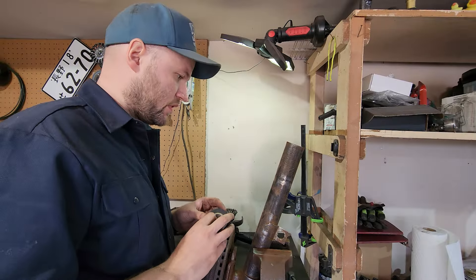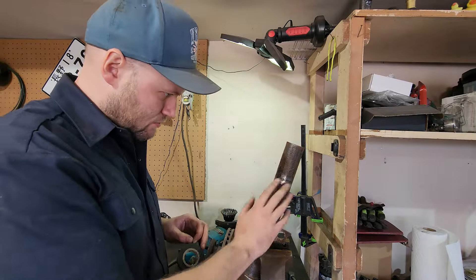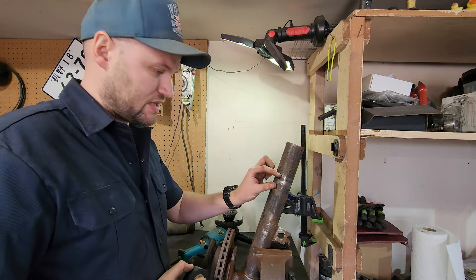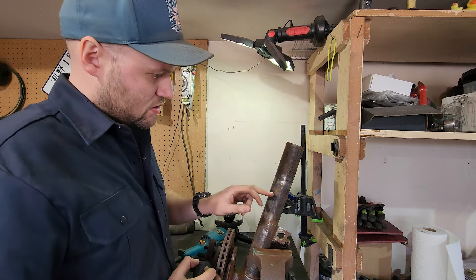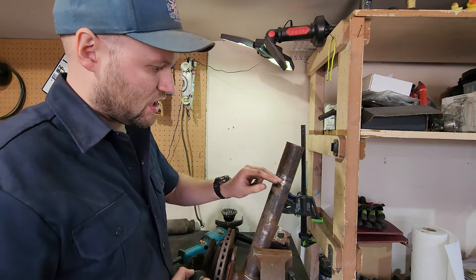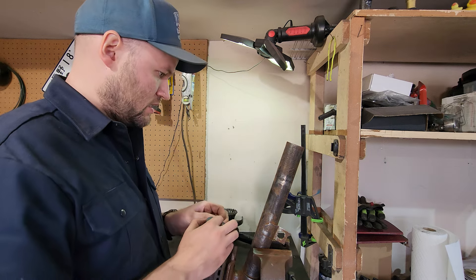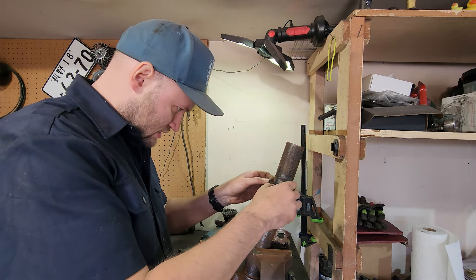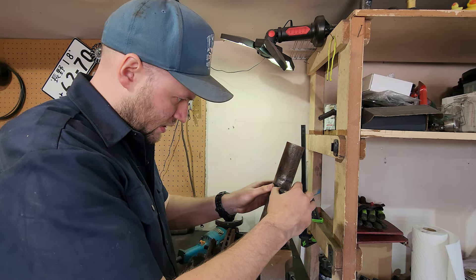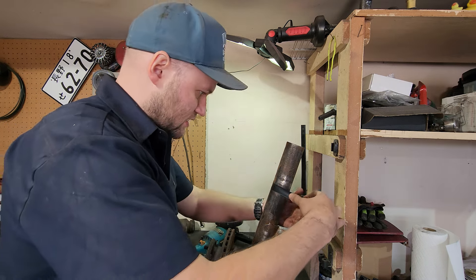I've got this cleaned up to a point where I'm happy with it, and now it's time to mark where I'm going to make my cut. I'm going to take about 40 millimeters out of this strut casing, trying to land that right where the old spring perch used to be so I can cut out that welded section. It doesn't matter exactly where each line is — it just matters where I cut the difference out.